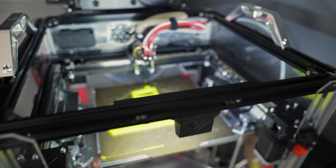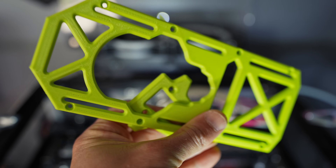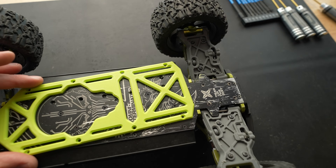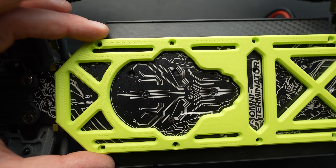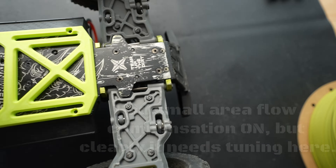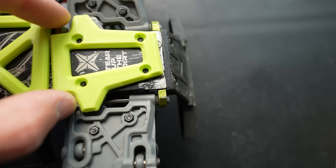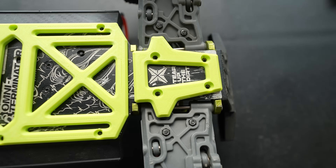All right, print done. Let's see now if it's going to fit. This color looks pretty good. Let's see now on the car — is it going to fit? That is the question. Let's see if the CAD design is okay and if it aligns with all the bolts. It looks right on. Wow, I think that's going to fit. The bolts are all aligning. What about this guy in the back? This one seems like a direct fit as well. That's pretty awesome.